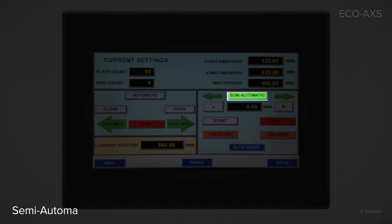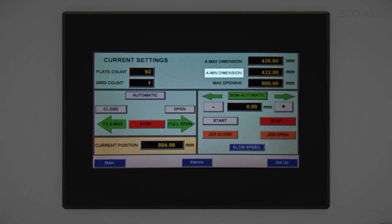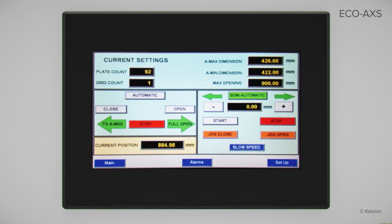In the semi-automatic mode, you can jog the loose plate open or closed. You can also close the unit to a user-set dimension. The settings will not allow you to close the unit beyond the A-min dimension, so damage to the plates cannot occur. The automatic frame with the Allen Bradley PLC is the most convenient of the three available frame options.